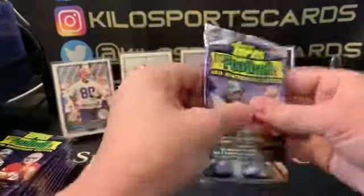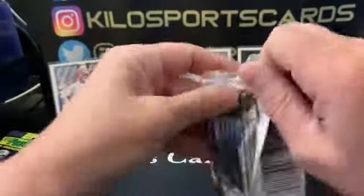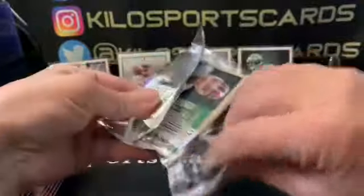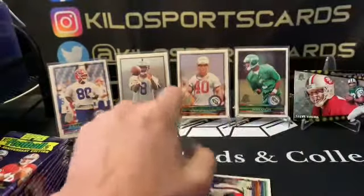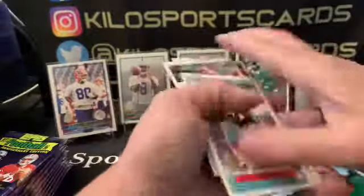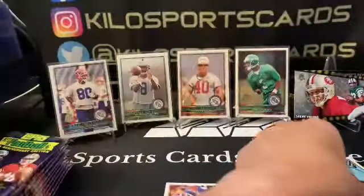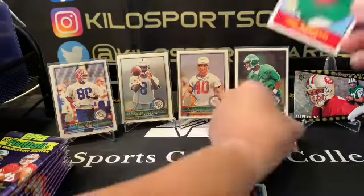Yeah, I like those throwback inserts. I think I'm going to put that one on a stand too — I like that one. Pretty cool.